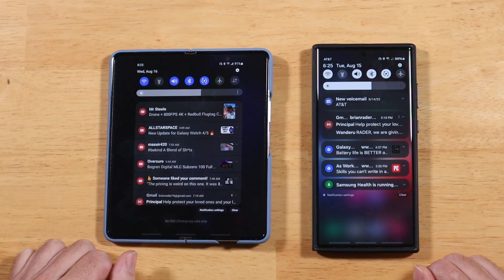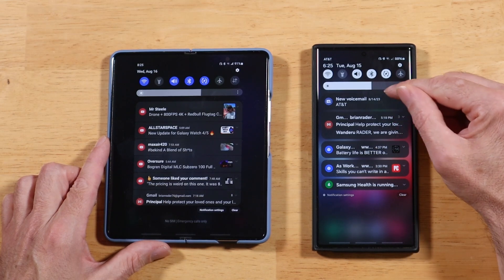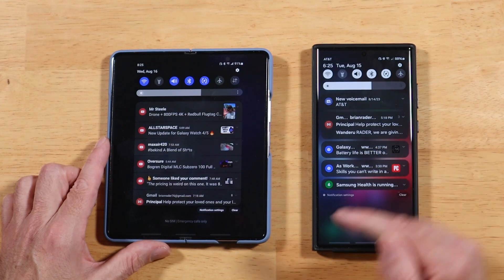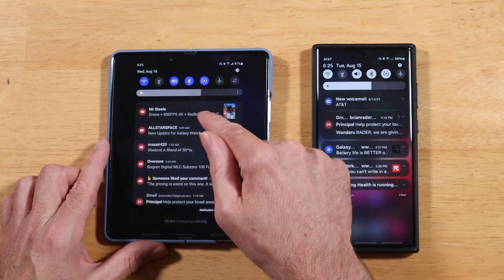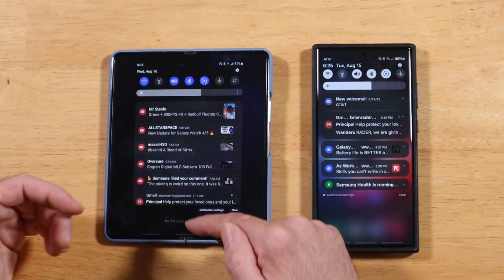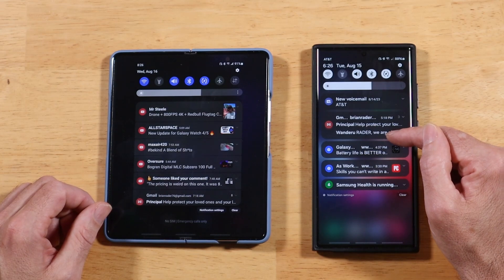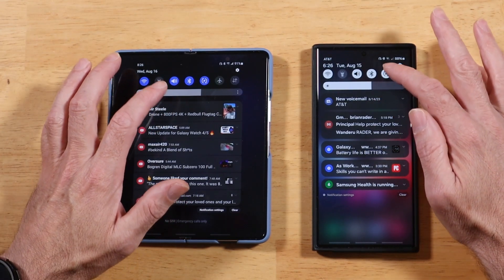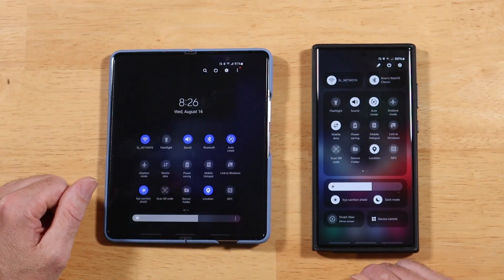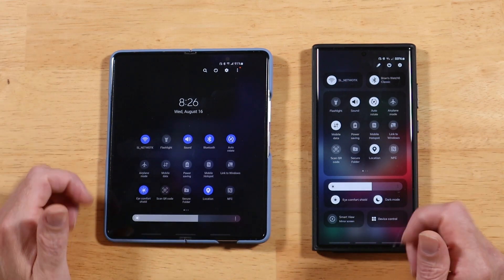Another thing you'll notice right off the bat is that notifications are now grouped together. You'll see voicemails up top, Gmail in one section, something from the Galaxy Store — whereas in One UI 5 they all run in order as one long stream. I like this new grouping, it looks pretty nice. If we swipe further down to open the full quick toggles menu, you can see it's been completely redesigned — in some ways a plus, in some ways a minus.